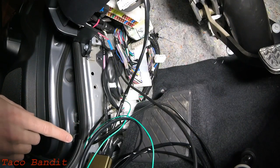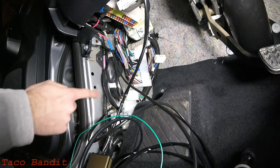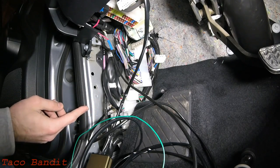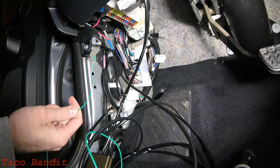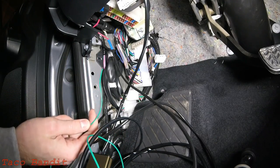Looking here in your dead pedal area, we have the ground wire hooked up to one of the factory bolts right there on the side. Above that you can see the add-a-circuit where we tapped into the fuse box — that is where the power is coming from. We also have this green wire that came with the kit; when hooked up, this provides illumination when your headlights are turned on so you can locate your seat heater switch.